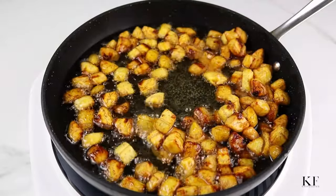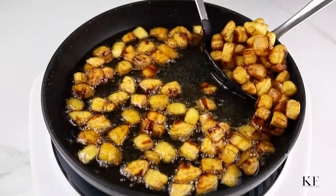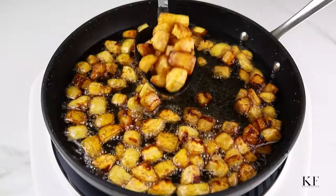Now that the plantains are done, I'm going to transfer them to a dish lined with paper towel. This will help drain out any excess oil from the plantains.